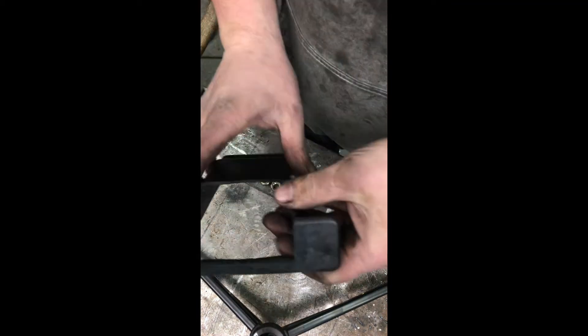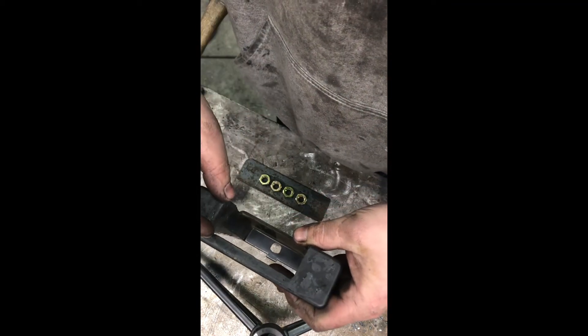That'll look pretty good, obviously cleaned up and painted. So I want these cables to end up centered in this opening here that somebody else has already cut.